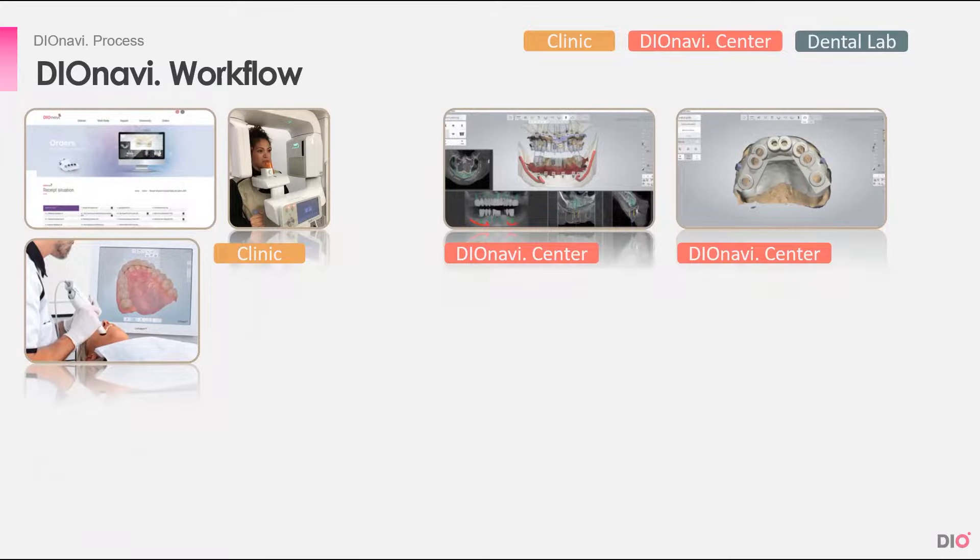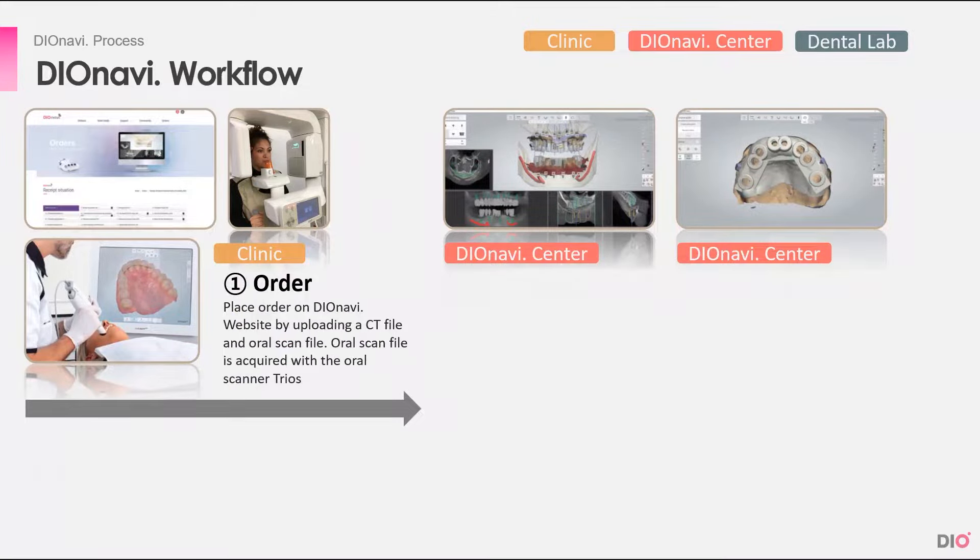First, we need to go over the DioNavi workflow. It all starts when a clinic first places an order on the DioNavi website by uploading a CT file and an oral scan file of a patient.